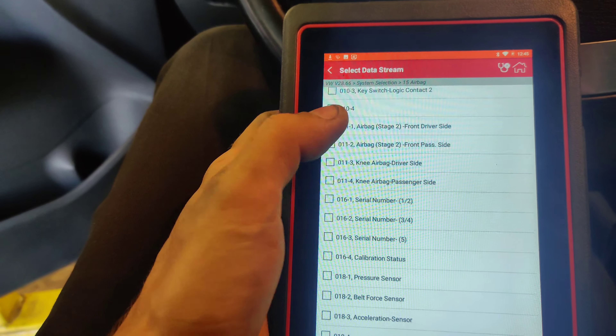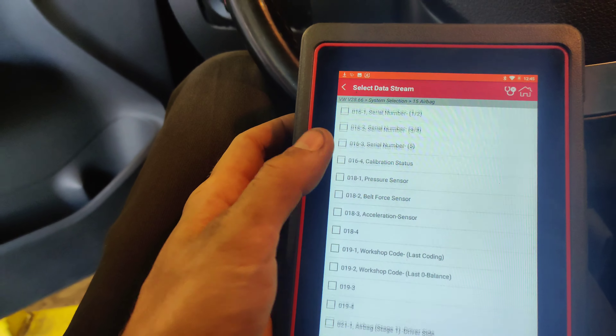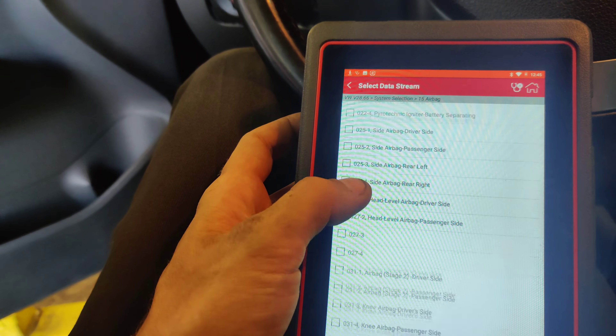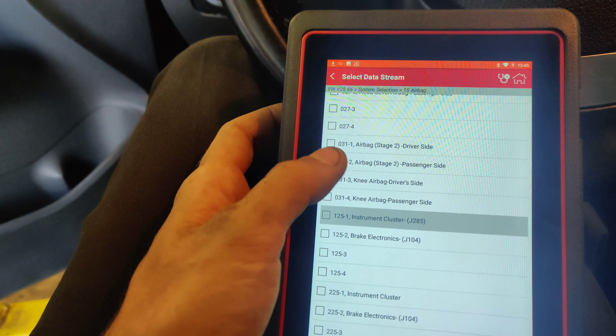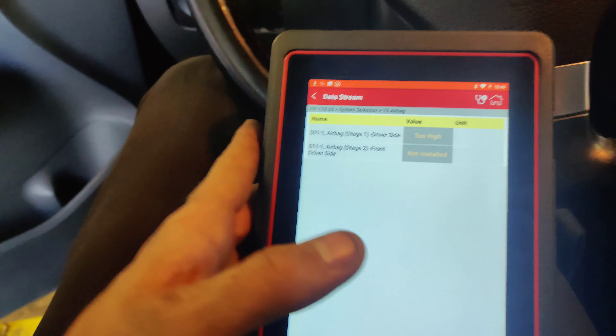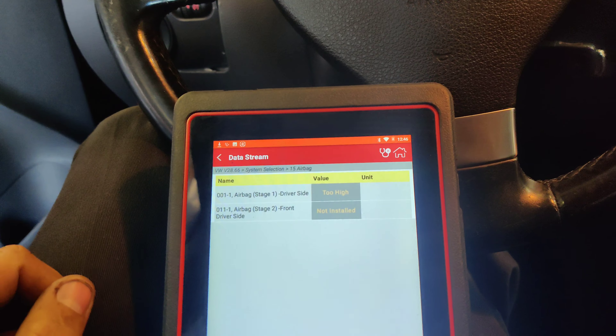Okay guys, so we got this 2008 Jetta, and they complained about the airbag light being on. I have the door open so we're going to have some other lights, and they got other stuff I guess they're not worried about, but they want the airbag light fixed, so we're going to scan this.